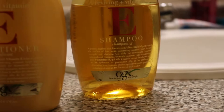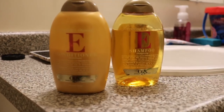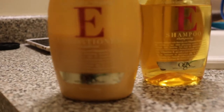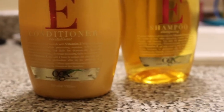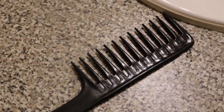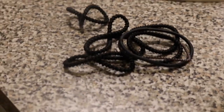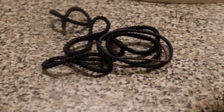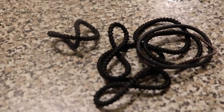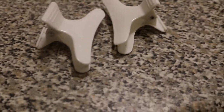Hey everybody, welcome back to my channel! Today I'm going to be filming the easy no-heat blowout on natural hair by The Chic Natural on YouTube. I'm going to be using my vitamin E shampoo and conditioner from Organics, my wide tooth comb to detangle, some scrunchies to section off my hair — I'm doing eight sections, so eight scrunchies — and two butterfly clips to help keep my hair separated.